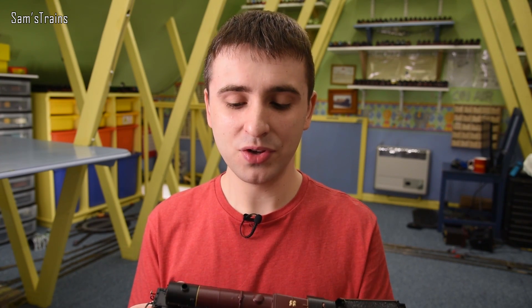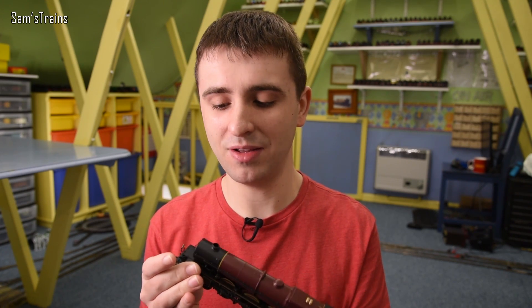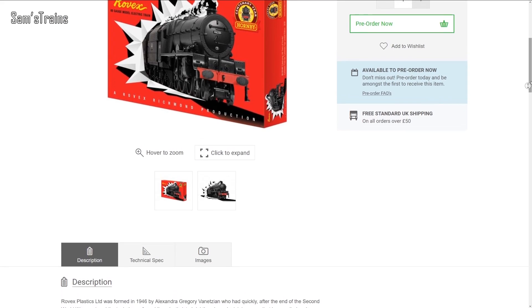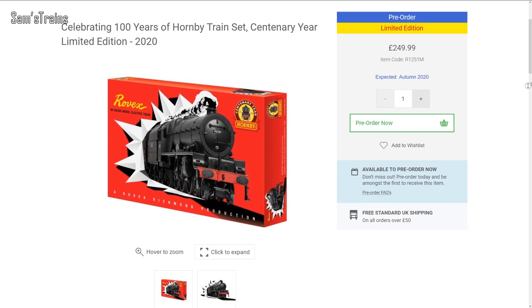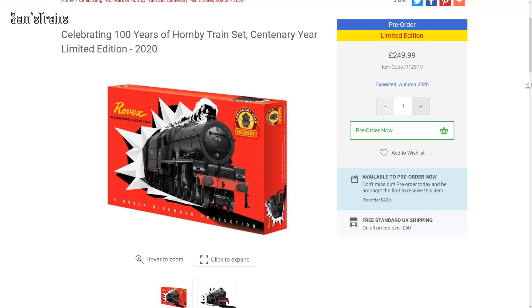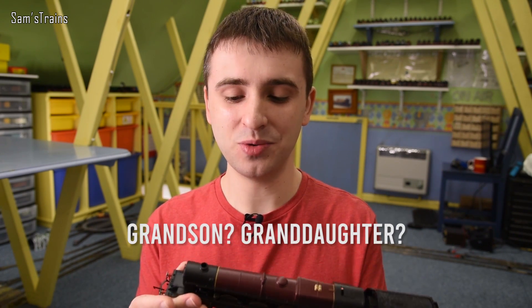This is the ultimate Princess, and for the time being that is the end of the story. These are being produced right now in all sorts of different guises — we've got the LMS maroon crimson lake, BR blue versions, and they're even producing a mock-up of the original 1950 train set for their 100-year centenary celebrations. The Princess going into that set is in some ways the great-great-great-grandchild of the model released back in the 1950s. It's really really interesting to look back over all these years and see how the various Princess models have changed.